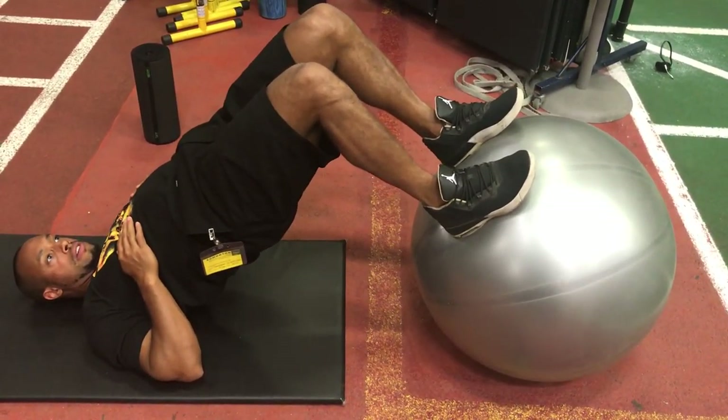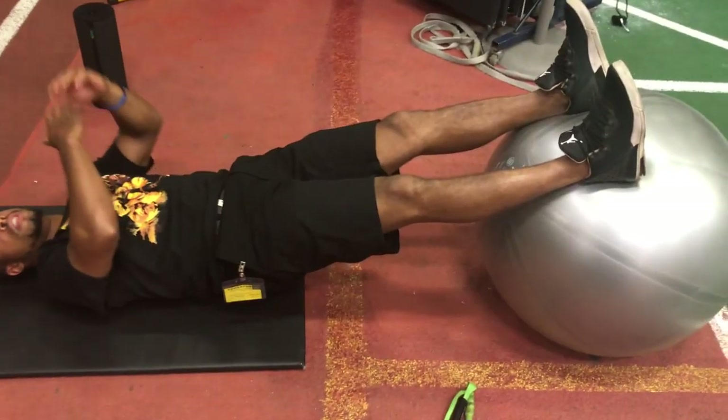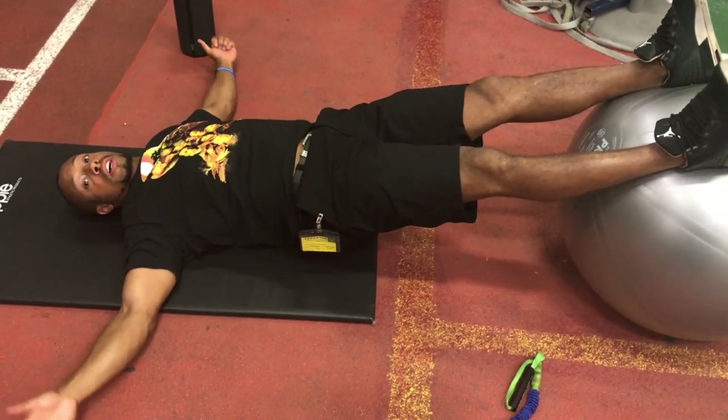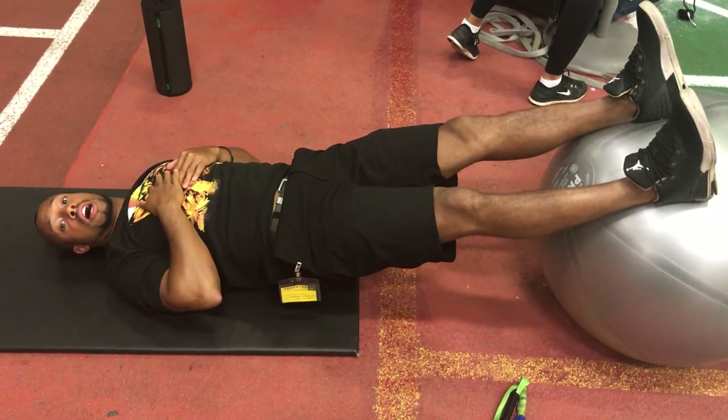And then I'll create that press. Now, if somebody's struggling with this — say a client doesn't have a lot of balance — they can leverage more power for a longer lever by simply pulling their arms out. But as they get better and progress, less is better; they're going to go with less of that kind of assistance.